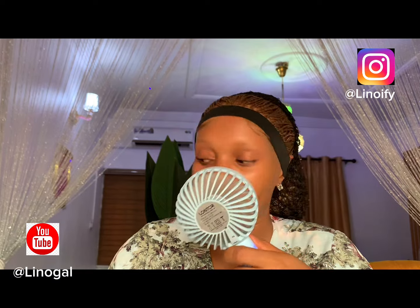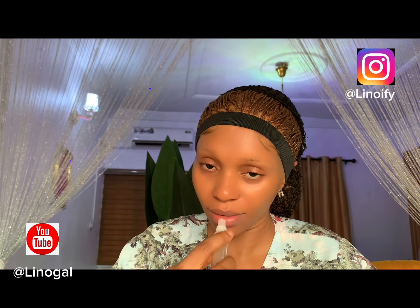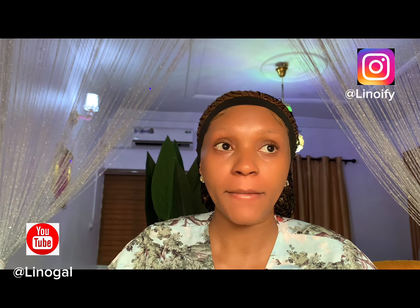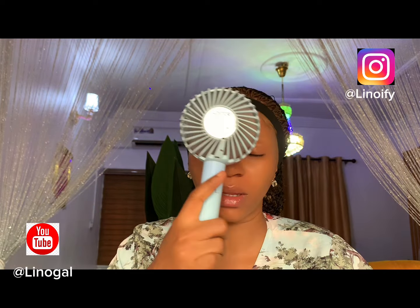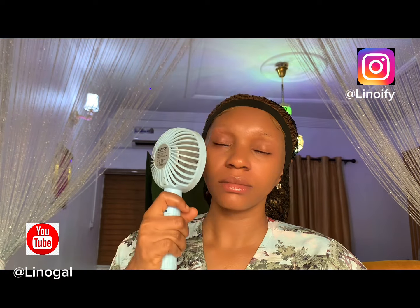I'm trying to moisturize my lips. Since I can't find my lip balm, I'm using a lip gloss. And you still need to dry — it is very important to always dry up after each step before moving on to the next.